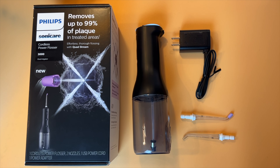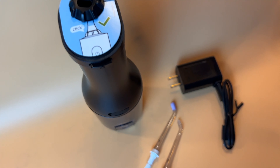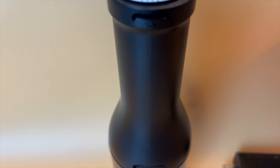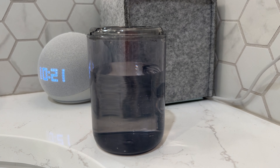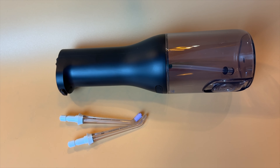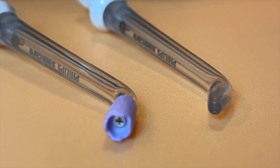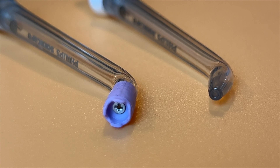Let's take a look at what's in the box. The package is pretty pared down. You'll get the large power flosser device, which is made up of two parts: a handle with all the buttons and controls and a clear plastic water tank on the bottom. Also included in my kit were two different flossing nozzles — an F1 standard nozzle as well as an F3 quad stream nozzle, which has a rubber end.